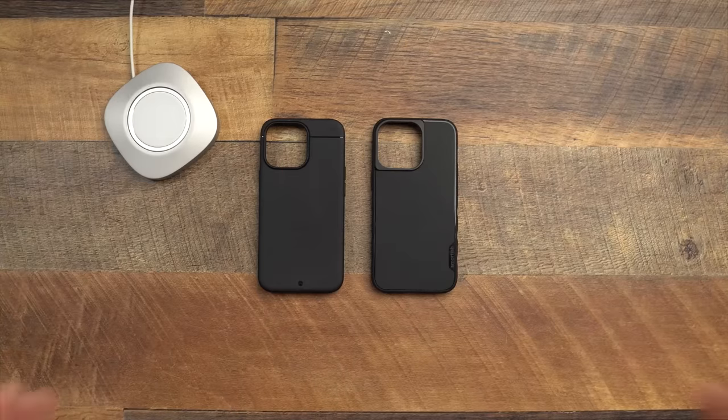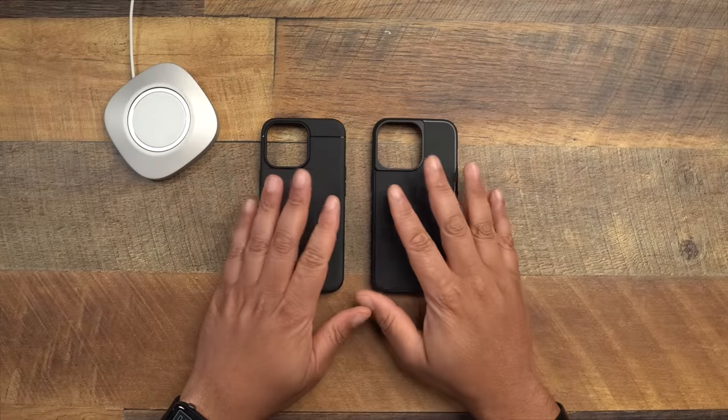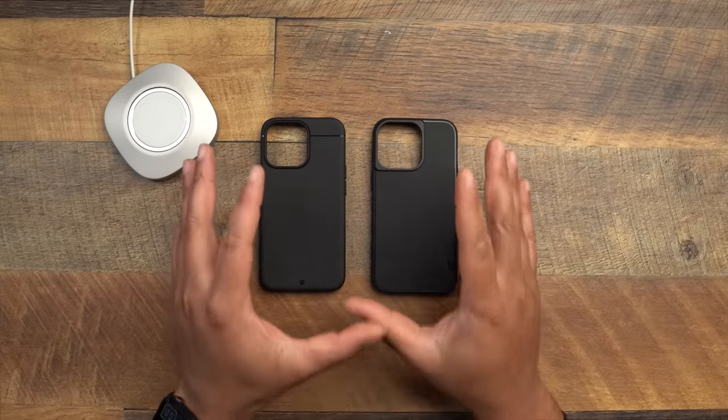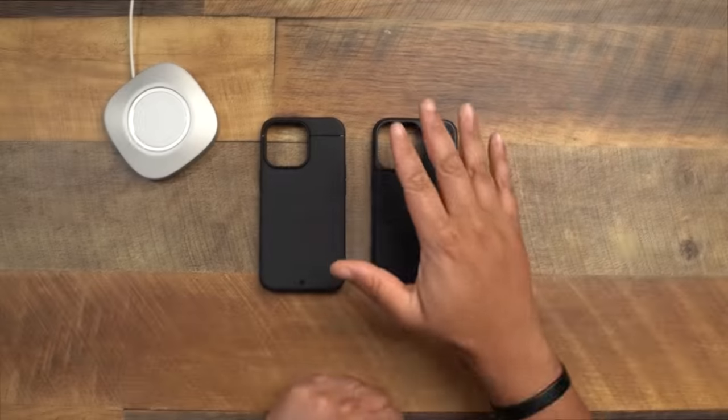The Sheath checks every single box I need in a case, but everyone kept saying to check out the Smartish Grip Monk because it might give the Sheath a run for its money. I reached out to Smartish, they sent their cases, and the community was absolutely right — amazing cases. Now we're finally doing the versus to see who is the top dog: the Kadabe Sheath or the Smartish Grip Monk.